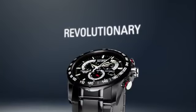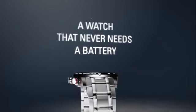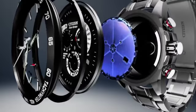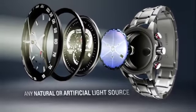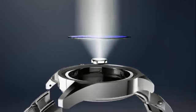It starts with a simple yet revolutionary concept: a watch that never needs a battery. Citizen Eco-Drive harnesses the power of light from any natural or artificial light source and converts it into energy stored in a rechargeable lithium-ion cell.